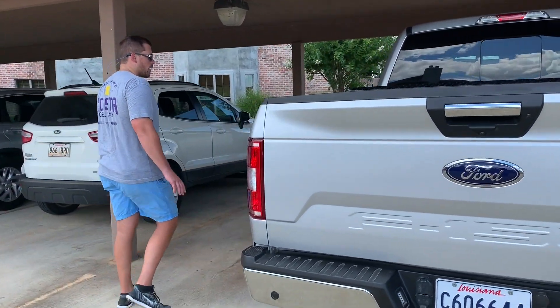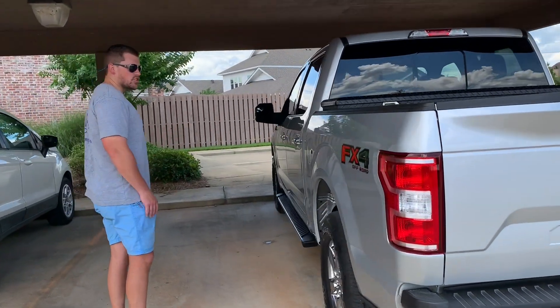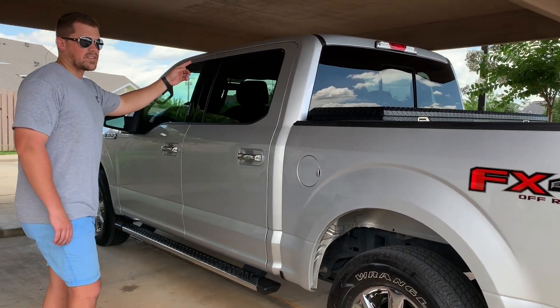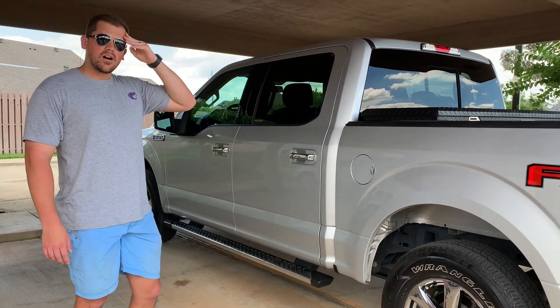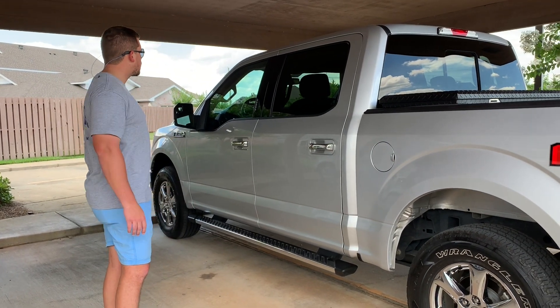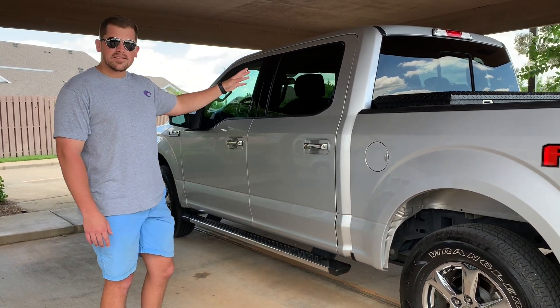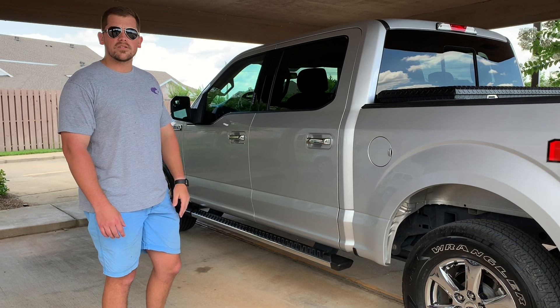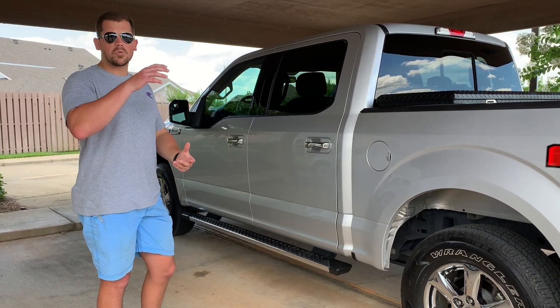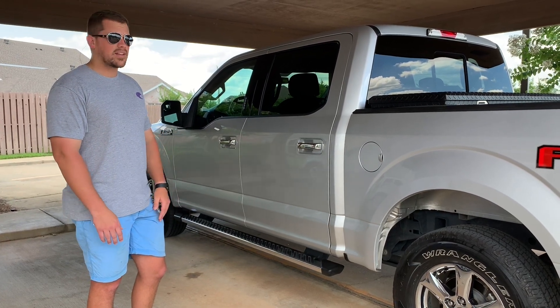Making our way around, I haven't had any issues with the paint. I did have a rock hit the passenger side front window. These are actually laminated, so the glass didn't crack into a million pieces. It was a pretty simple process — we brought it to a glass shop, they pulled the window out, put a new one in, took about 30 minutes.